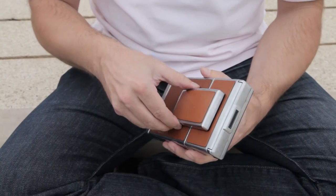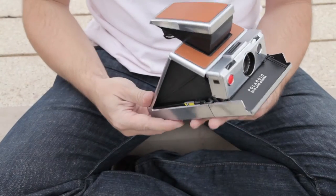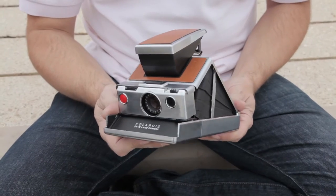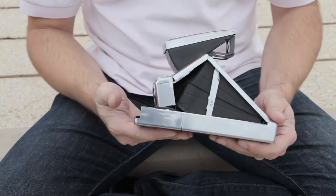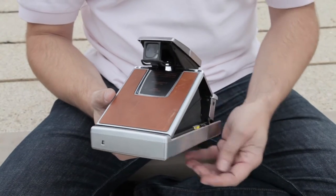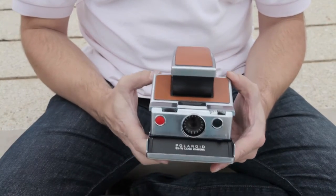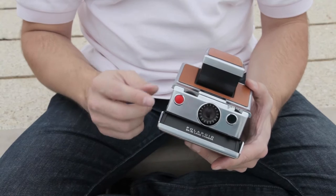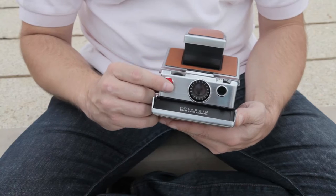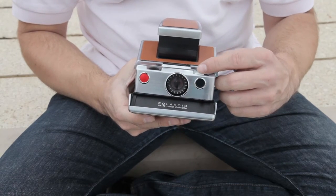This is the camera — it unfolds nicely and becomes a medium format SLR camera. SLR means that when you look at the viewfinder, what you see is what you get, because there are mirrors inside. This is the shutter, this is the focusing wheel, and this is the exposure compensation wheel.